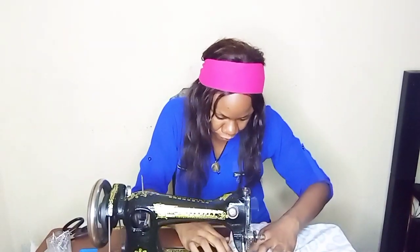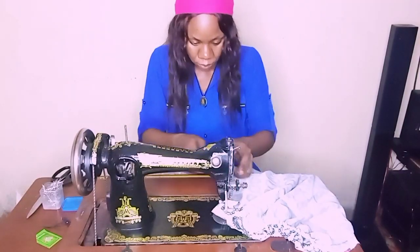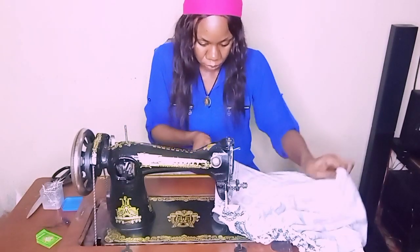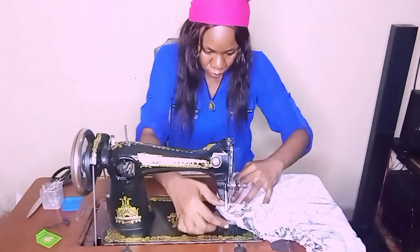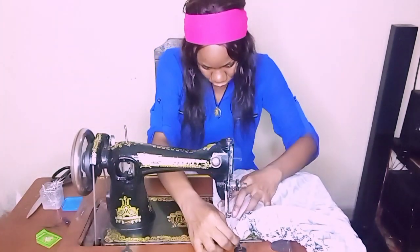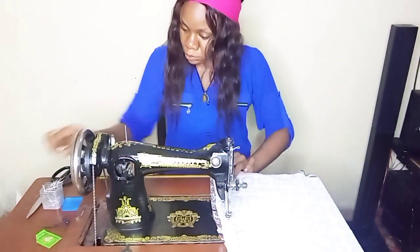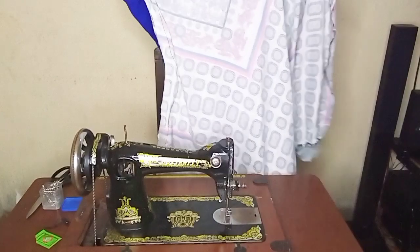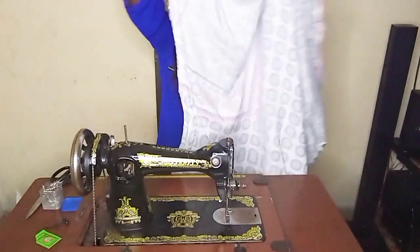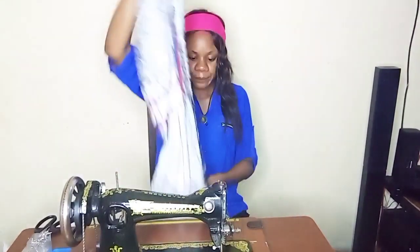Now I'm sewing it down from the sleeve all the way to the full length of the gown, taking my time to keep arranging the fabric as I go — this fabric is something else, you really need to take your time or you'll make a mistake. I'm done sewing both sides. Remember I mentioned the length wasn't enough, so I'm turning it over to add to the length.